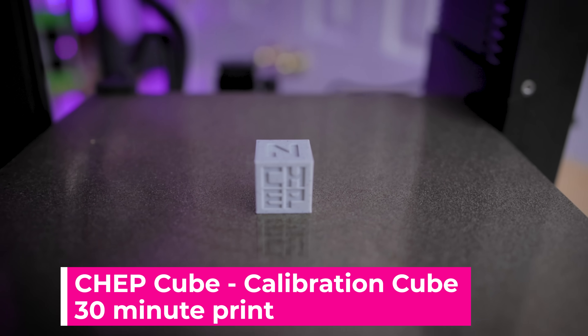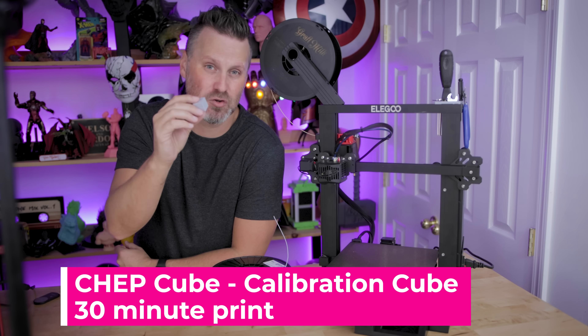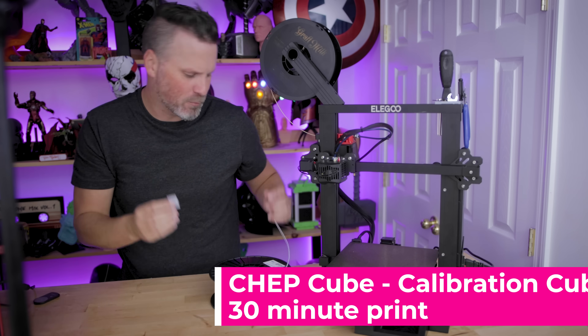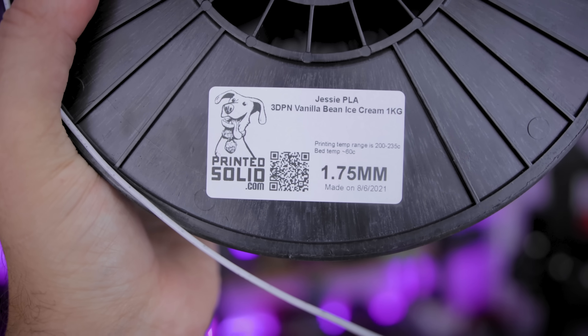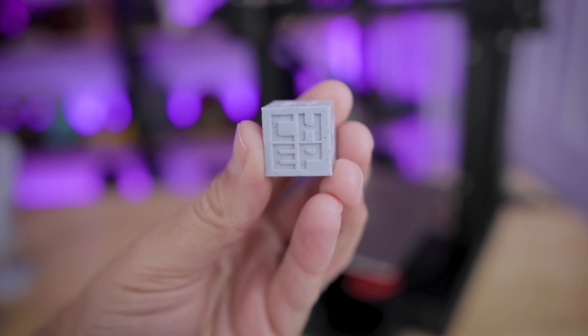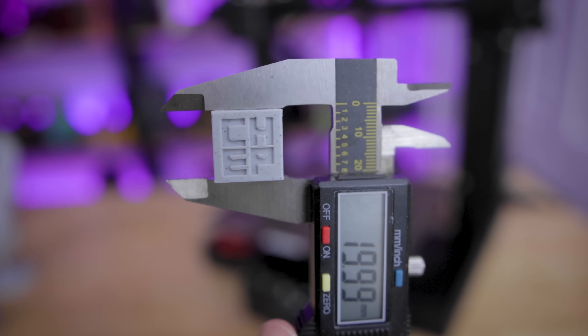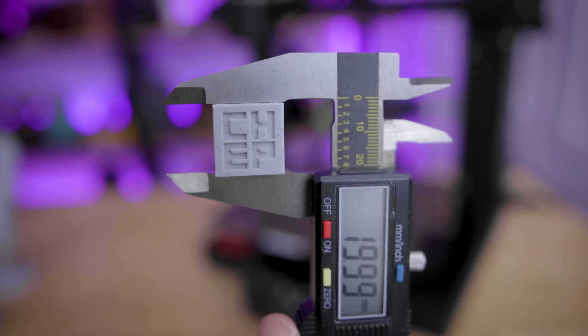The first thing I did was run a quick test print — a calibration cube by Chuck Helbig, available on YouTube and multiple other sites. I printed this with some Jessie PLA — specifically the 3D Printing Nerd Vanilla Bean Ice Cream PLA — and I love the look of this filament. This might be one of the best looking calibration cubes I've ever 3D printed.